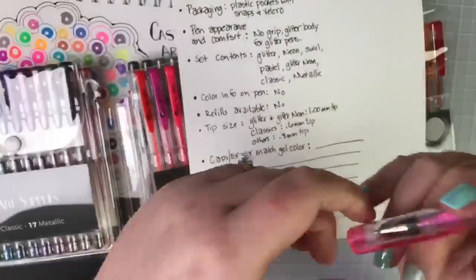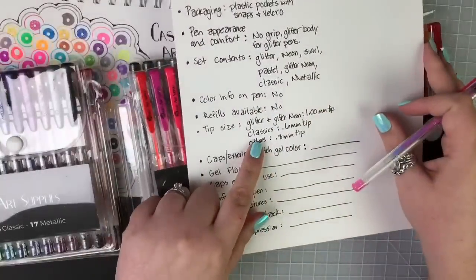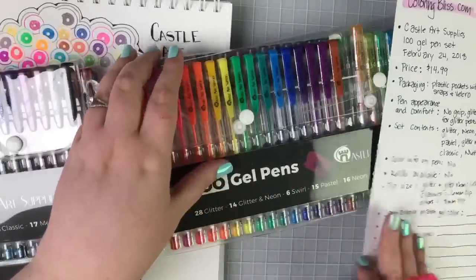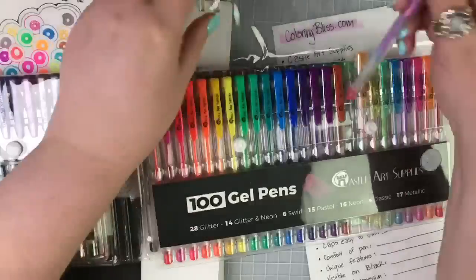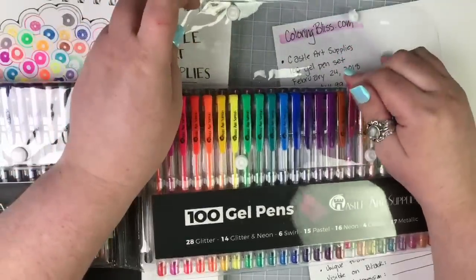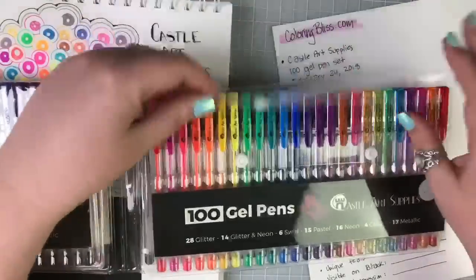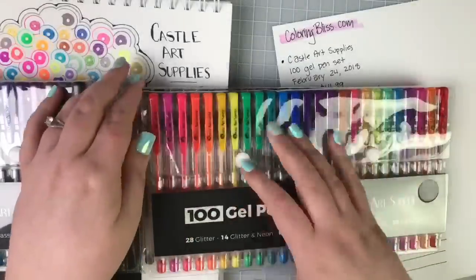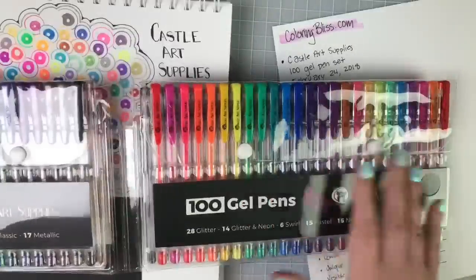The classics in this pack — there are four of them — have a smaller 0.6 millimeter tip. When I was swatching them I could totally tell they had the smaller tip. They would be great for tiny little details or line work.